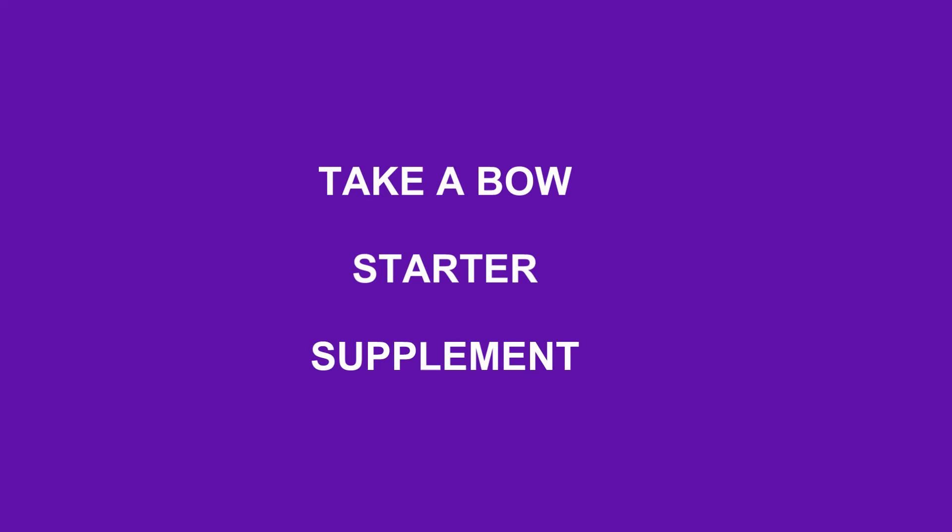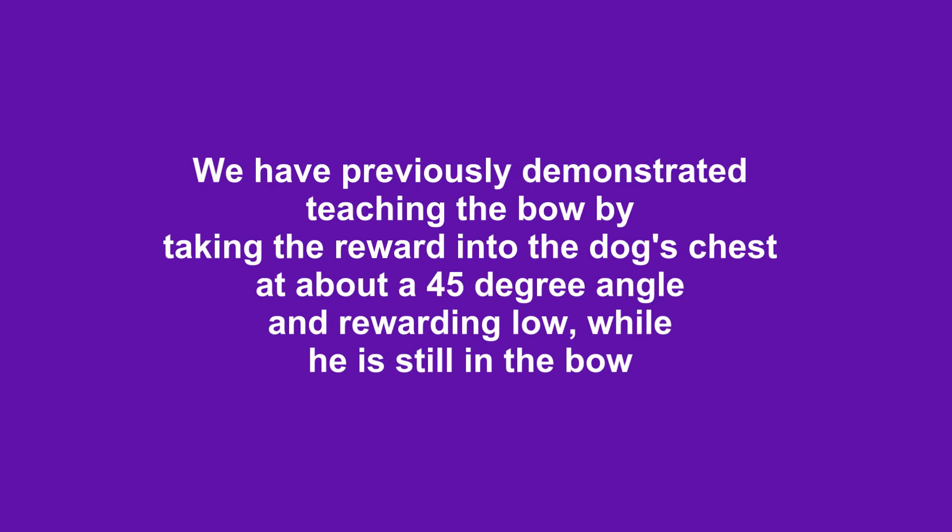This is a short supplement on the starter trick, take a bow. We've previously demonstrated teaching the bow by taking the reward into the dog's chest at about a 45 degree angle and rewarding low while he is still in the bow.